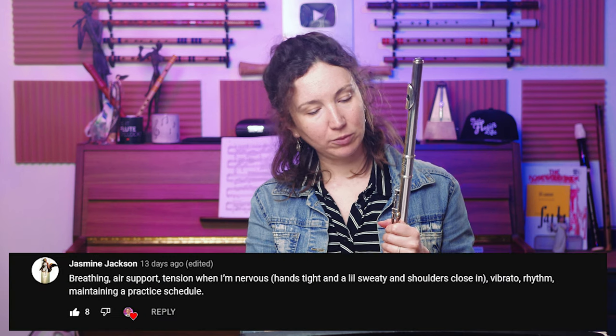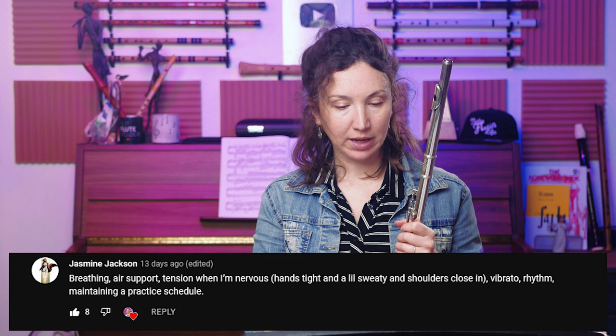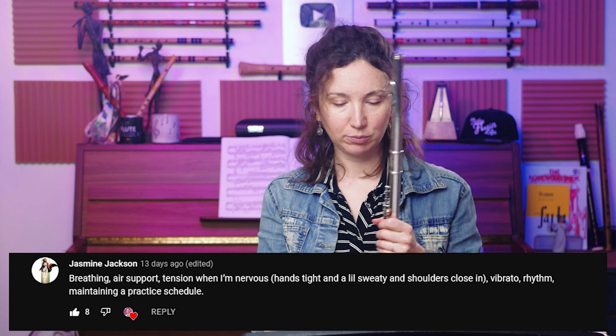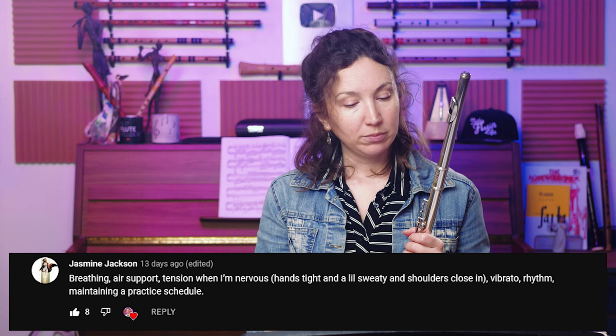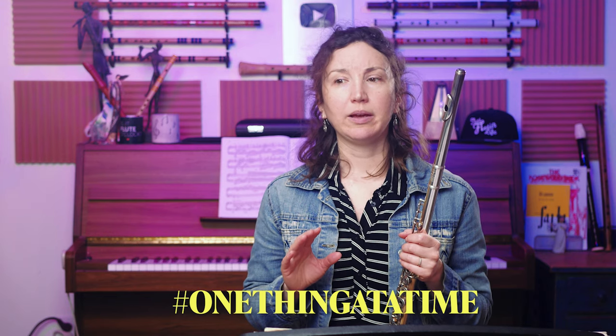Fourth question covers multiple topics: breathing, air support, tension when nervous — hands tight and sweaty, shoulders closing in — vibrato, rhythm, and maintaining a practice schedule. Maybe you have too many goals at once. Try to pick one or two goals because you'll overwhelm yourself. Tackle a couple of things, get better at those, then move on to something else.